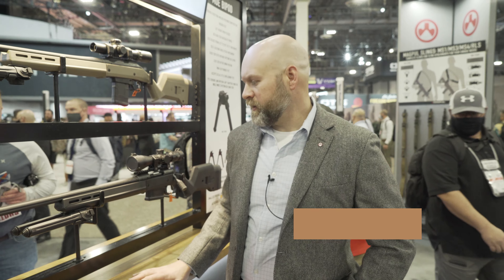I'm John from Magpul here at SHOT 2022. We've got a bunch of new products.